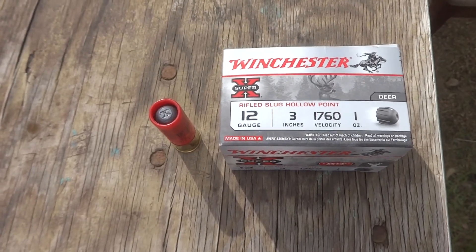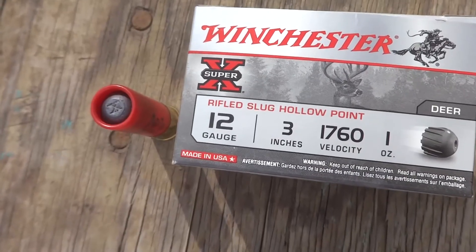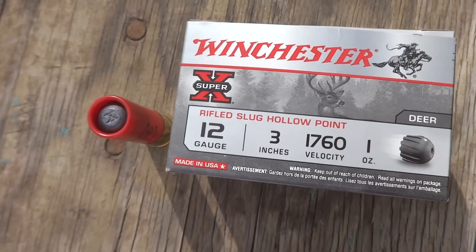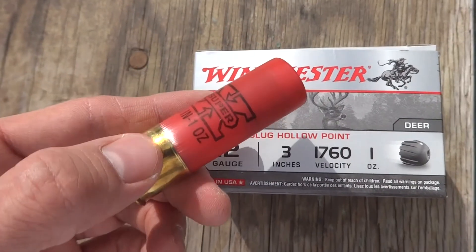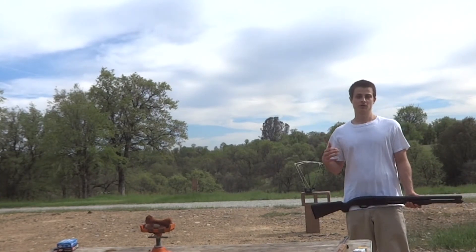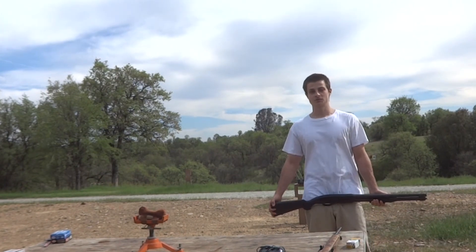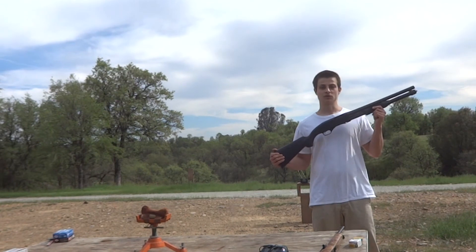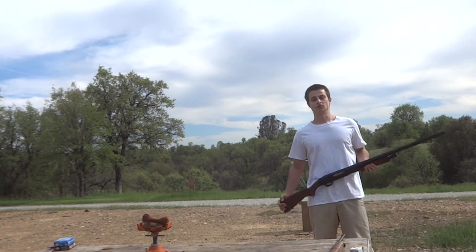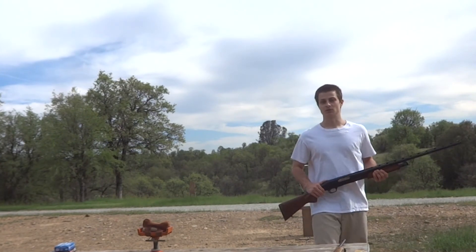Hey guys, I'm going to try and retest the velocity of these 12-gauge Winchester 3-inch Magnum rifled slugs. I tried a chronograph test with these before and they all came in a lot less than expected, but I believe it's because my chronograph was messed up. Today we're going to try again with my new chronograph and see if we get better velocity. I'm also going to shoot them out to 100 yards and see how accurate I can be. We're testing the slugs through two different shotguns: the 18-inch barrel Winchester 1300 Defender and my Mossberg 535 ATS with a 28-inch barrel.